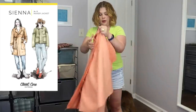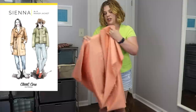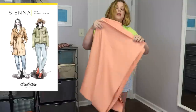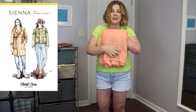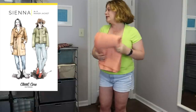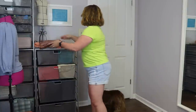This cashmere just feels so lovely, and it does have a nap so everything will need to go in the same direction. A casual coat in cashmere lined with Pendleton wool could be a real showstopper — and all of these are in my color palette.